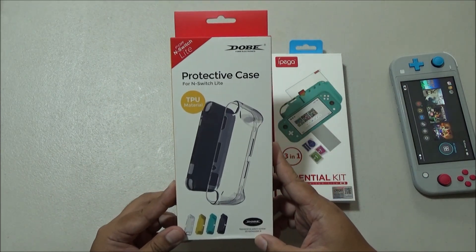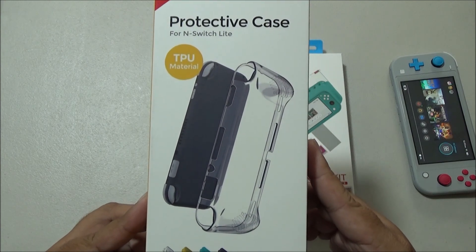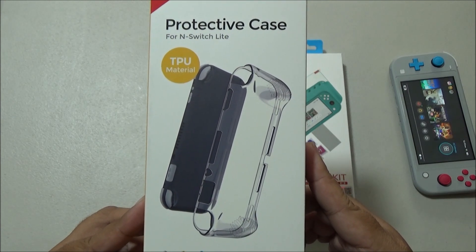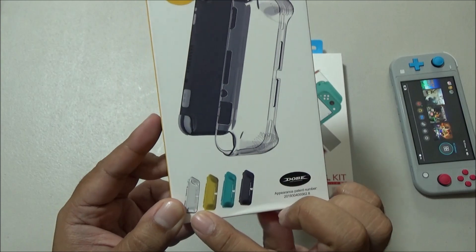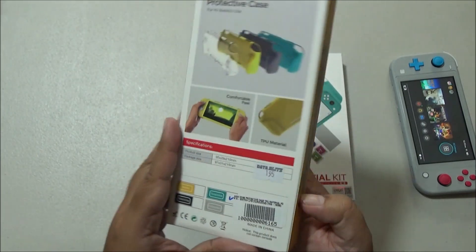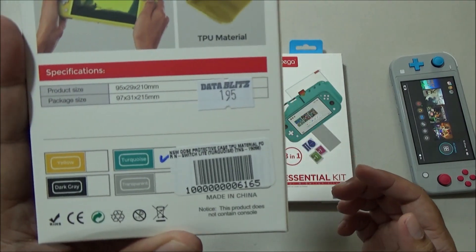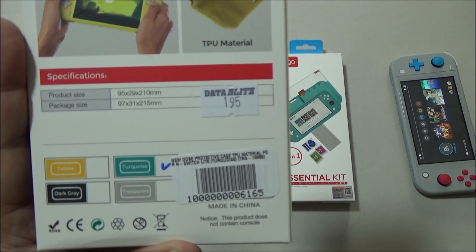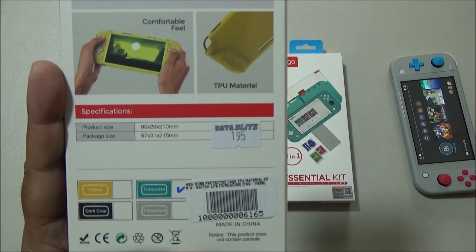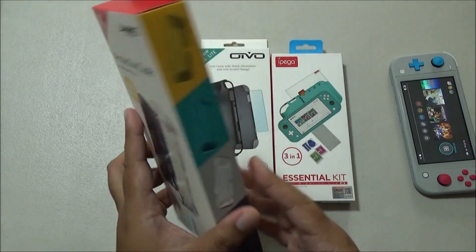Let's first take a look at the Dobe protective case. This is made of TPU material, and I really love TPU because it protects your devices without risks of scratching them. There are several colors available, and for this one I really could not find the clear color, so I had to settle for this turquoise color. I checked out three different stores and could not find the clear variant.